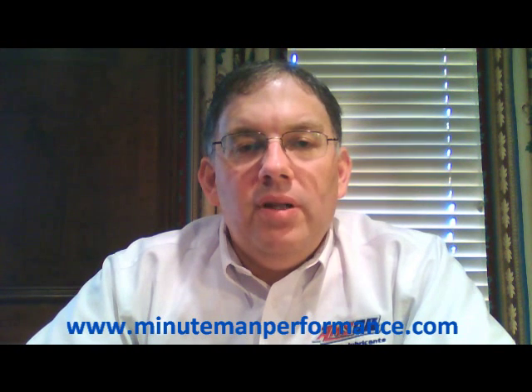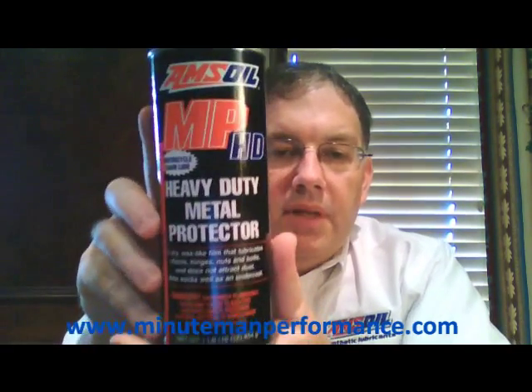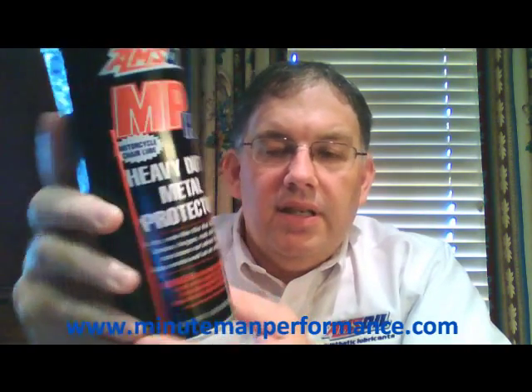Hello YouTube and welcome to Synthetic Oil Info. My name is Tom Brown and in this video I want to talk about Amsoil's heavy-duty metal protector. It's a large can, 16 ounce.